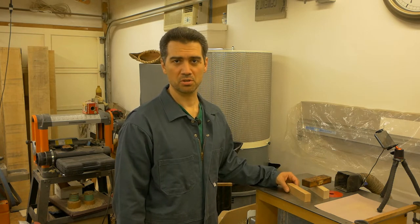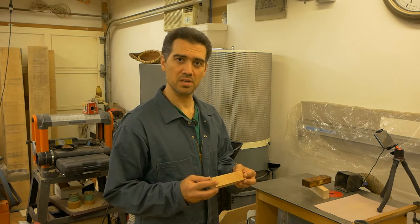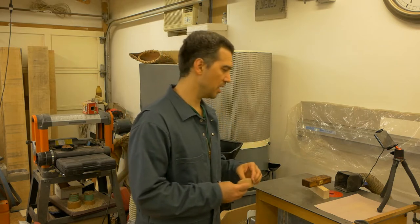Hello and welcome to my workshop. In this pro tip video I'm going to show you how to create flat wooden surfaces. This video is greatly inspired by my current project, which is creating a whole bunch of pen cases.